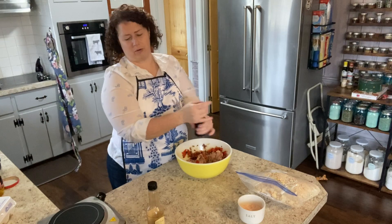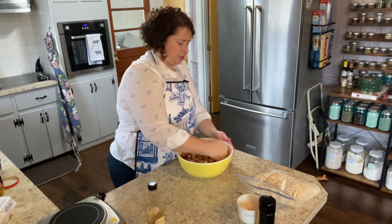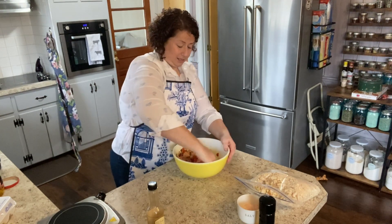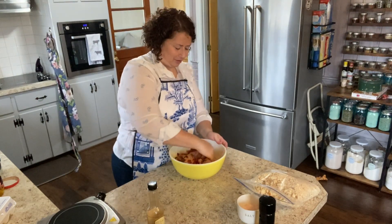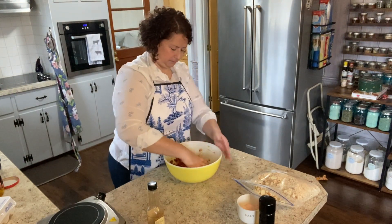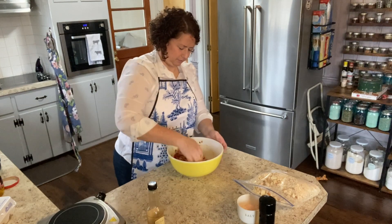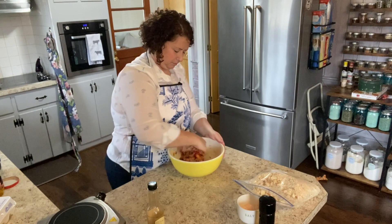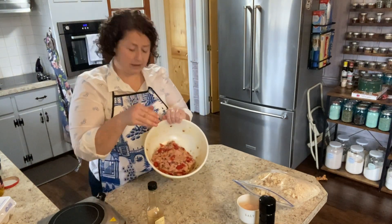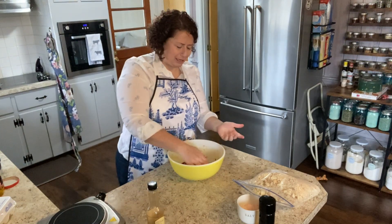I want to go ahead and add salt and pepper. You don't want to over-mix this — you really just want to make sure everything comes together. It's definitely a lot of pepper; I could have cut back on some of that, but it's going to taste great.